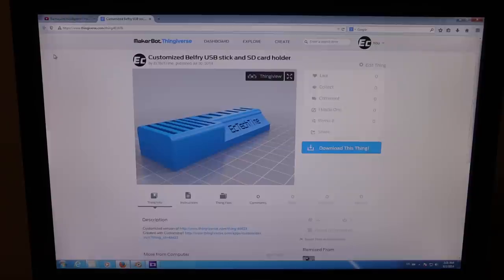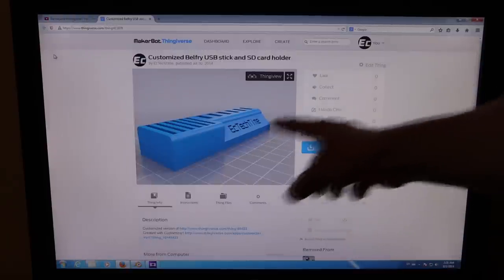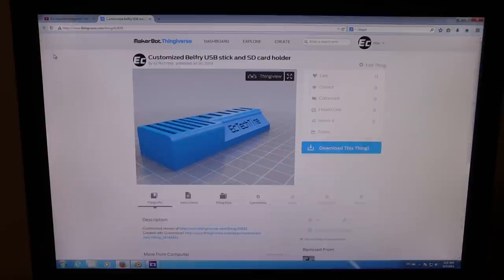I watch a guy on YouTube called Barnacles Nerdgasm, and he actually printed one of these things. The great thing about it is that it is customizable - you can see I got my name here. This is not something I created; it is something that is on Thingiverse where you can just put some parameters in and get it pretty much like you wanted.